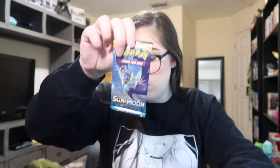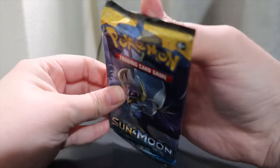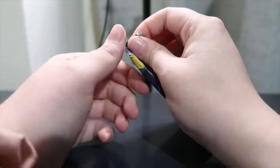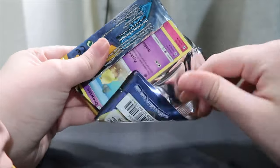Now here we go, we're gonna move on to the packs. We've got a Sun and Moon, Guardians Rising, Steam Siege, XY Fates Collide, Sun and Moon, XY Evolutions, Steam Siege, and we got this cool Tyranitar Trainer card. Hopefully it stays focused because my camera hates me, but I'm super excited because it's a bunch of different ones and I always like when they do that instead of it just being the one type of card.